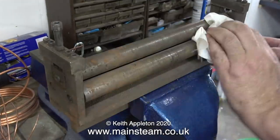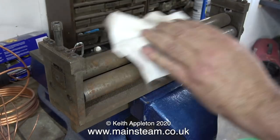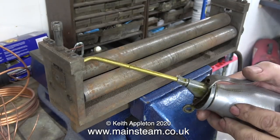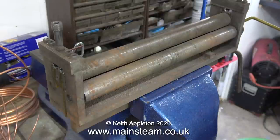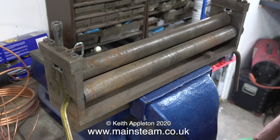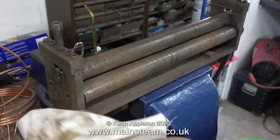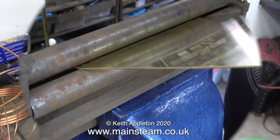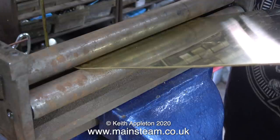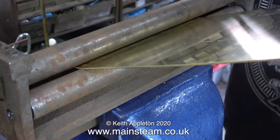This is my old, very small set of bending rollers. As I turn the handle the bottom two rollers rotate and the top one can be adjusted to put pressure onto the work. Here I'm giving it a bit of a clean and also oiling it because I haven't oiled it for years. I'm trying very hard not to put any oil on the surface of the rollers, because it's the friction between the bottom rollers and the metal that makes the sheet of brass go back and forth.